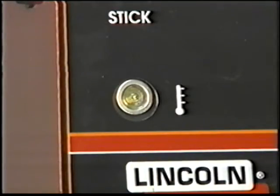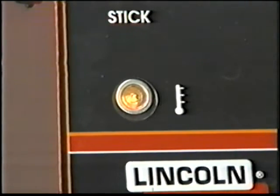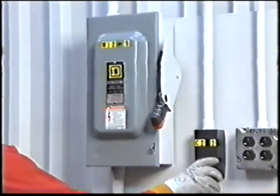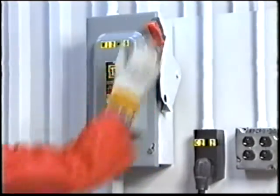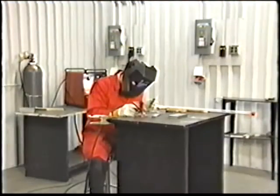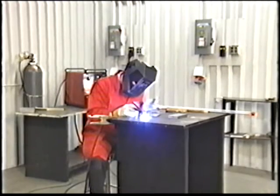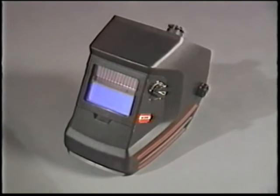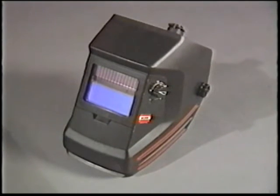Your welder is internally protected by a thermostat and circuit breaker. It will shut down if amperage ratings are exceeded or if the machine starts to overheat. You should also have a separate external circuit breaker installed by a licensed electrician just for this machine. Never look directly at the welding arc without proper eye protection. A welding helmet with a number 10 safety lens for mild and stainless steel and a number 11 lens for aluminum is required.